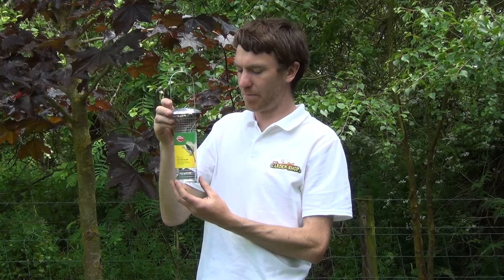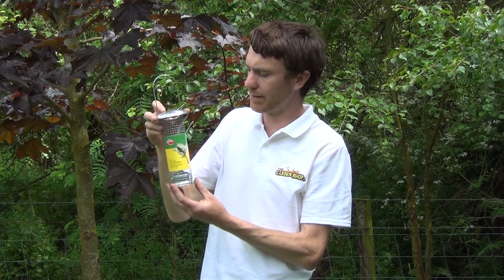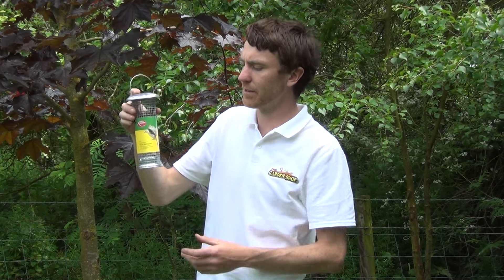Hello from the Garden Shop. In this video we want to show you our Deluxe Peanut Feeder for birds. So this is the product itself — quite an attractive product all around.